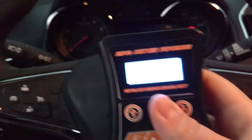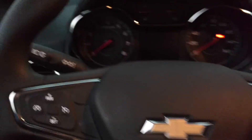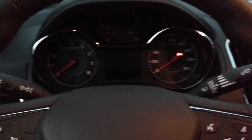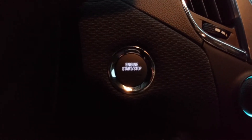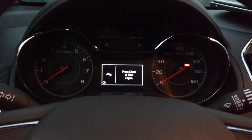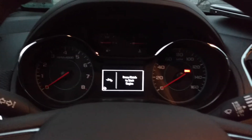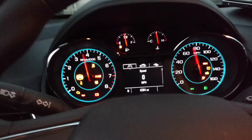So the first thing that you're going to do immediately after you get your handheld from Jerry is you need to turn your car to the on position, but not actually start the engine. I have the push button start — there are two different ways to do it. If you have the key, you can simply change it to on. If you have the push button start, you have to push and hold for about 5 to 10 seconds, and everything will power up without the car actually starting.